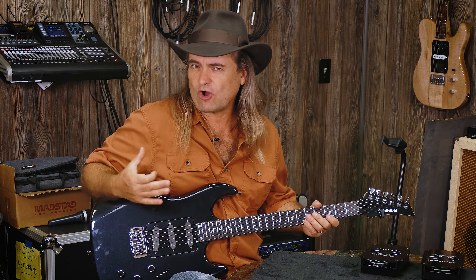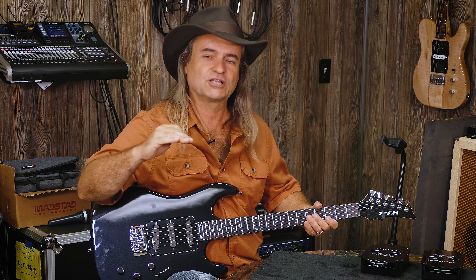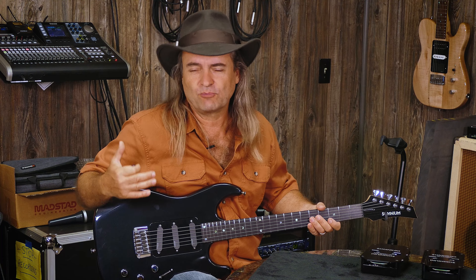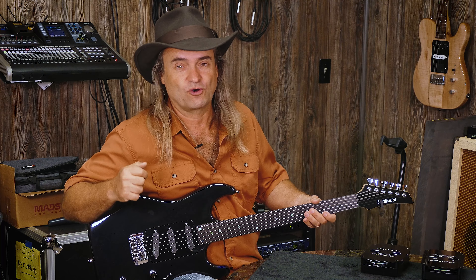Let's talk about the bridge pickups. With the Ken Armstrong, we had a pretty strong, mellow, middle-of-the-road tone out of those pickups. The Bill Lawrences were a little more subdued, a little more background, a little more rhythm — not so much lead, still very smooth, but a little bit less kick, a little less horsepower on those.